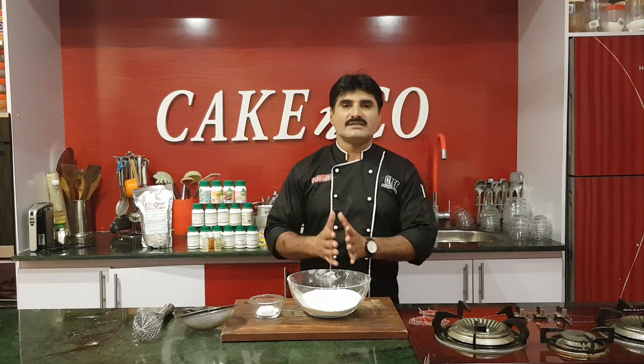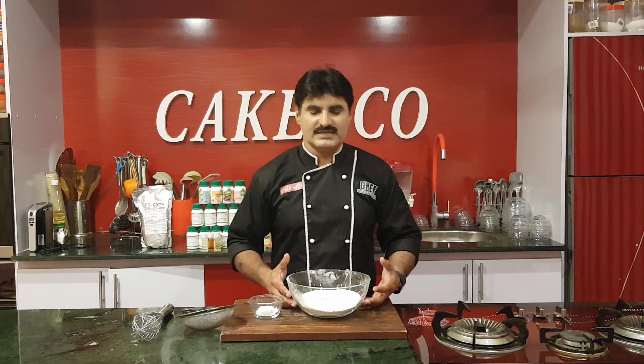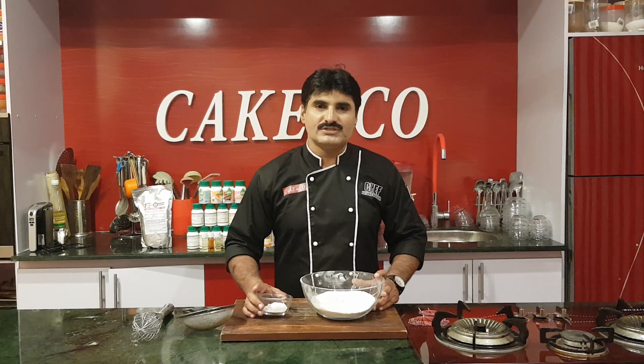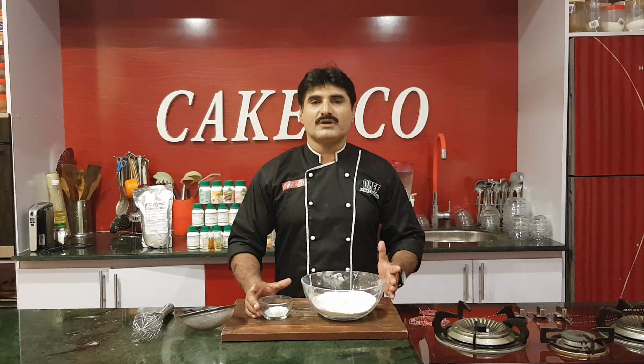Welcome to self rising flour. It is a very simple and easy recipe. You need to add 2 teaspoons of baking powder if you have a cup of flour.